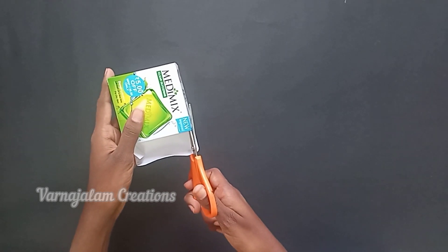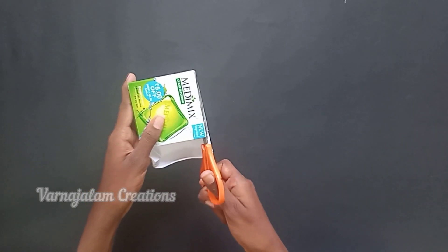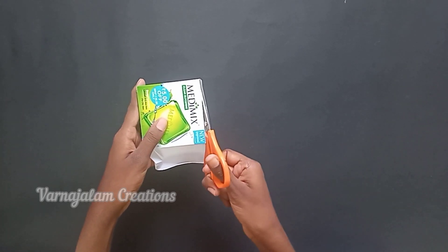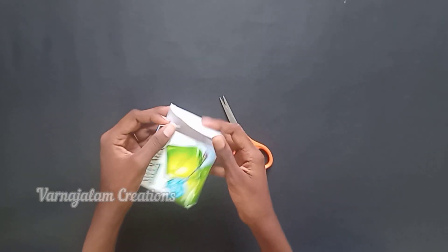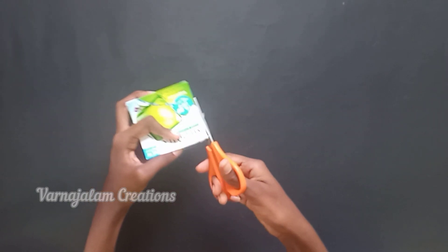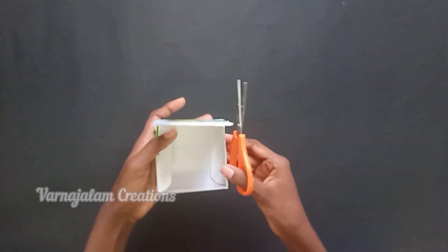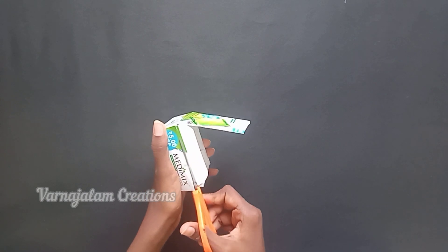We will use a waste box — we will reuse a waste box. When we create a box, we will cut the top of the box. Let's look at the top of the box and cut it from the excess pieces.